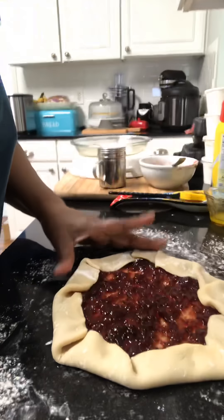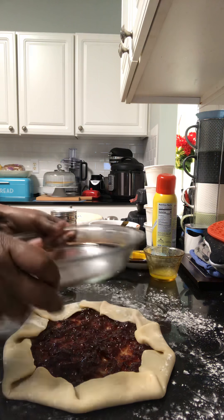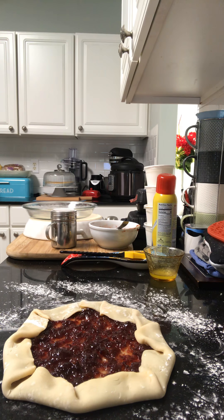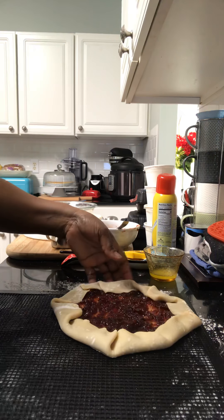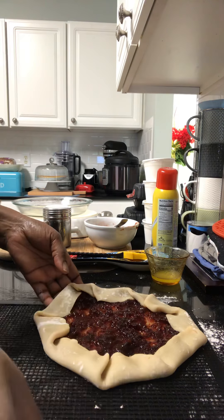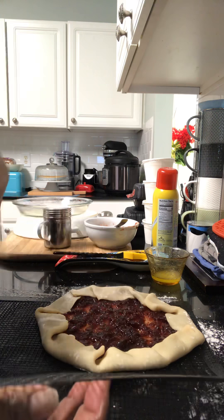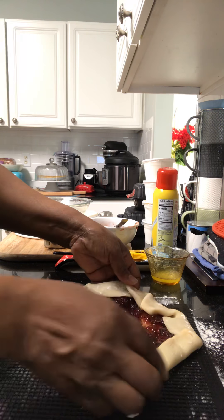I folded it, and now I'm going to put it on this here. I have this — like a mesh tray you can put pizza on and all kinds of stuff. It's got a mesh bottom — you put it in the oven and you get even coloring underneath.